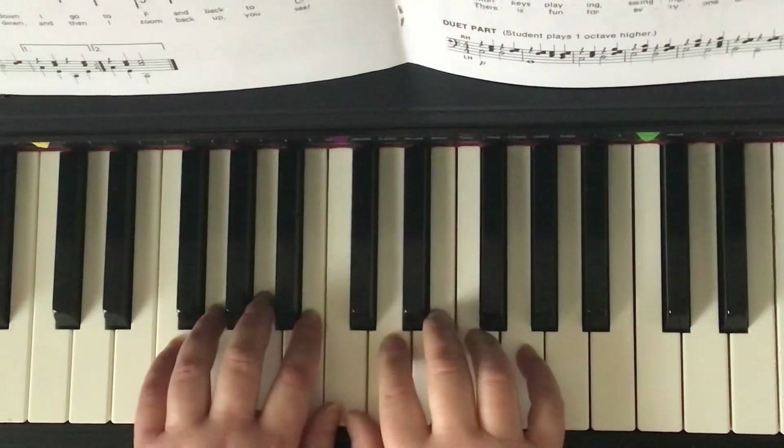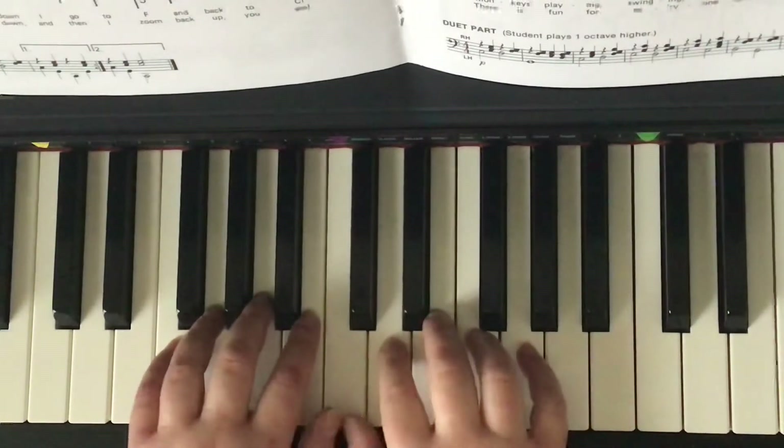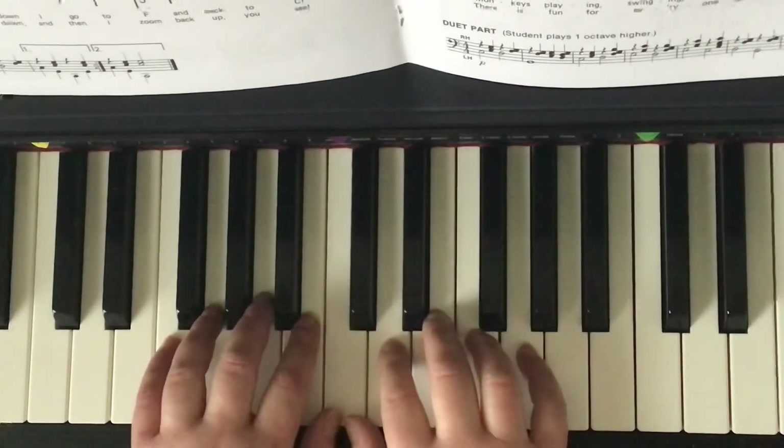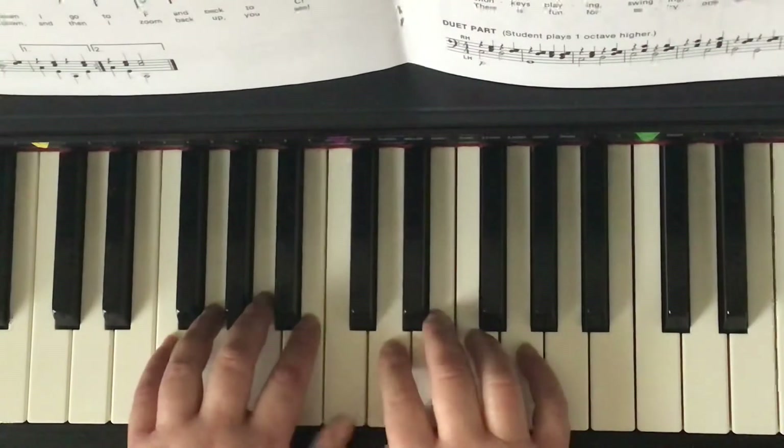Prep A Lesson Book, page 25, The Zoo. Our hands are in middle C position with both thumbs sharing middle C. We start with the left hand because the stems are pointing down. Left hand thumb, C is the first note.